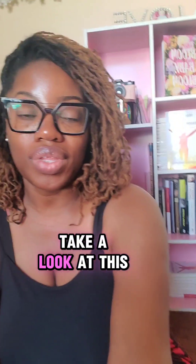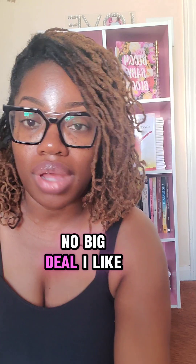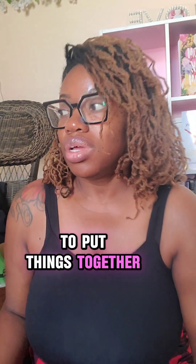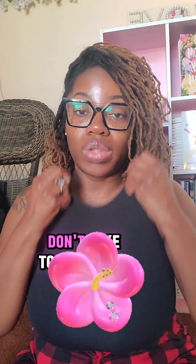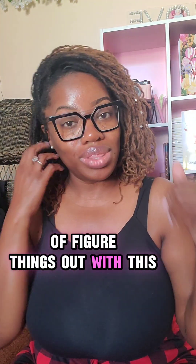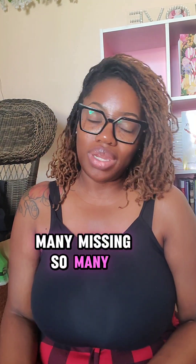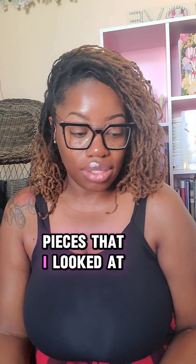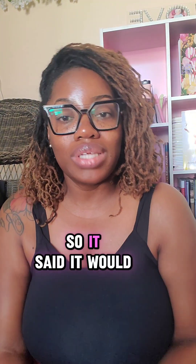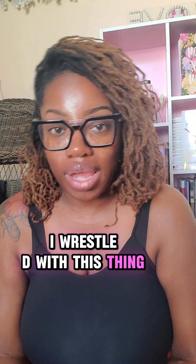I want you all to take a look at this bookshelf that I put together. Yes, I know it's cute. I like to put things together. I don't like to read the instructions — I just want to figure things out. But with this one there were so many missing pieces that I looked at the instructions. It said it would take 30 minutes to put it together.